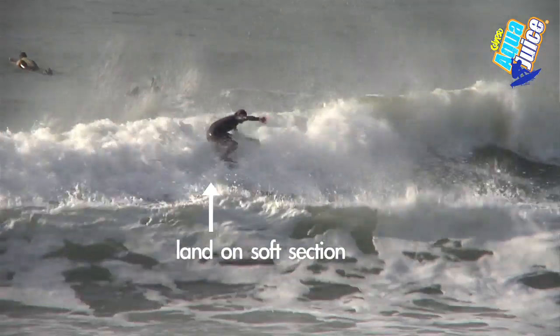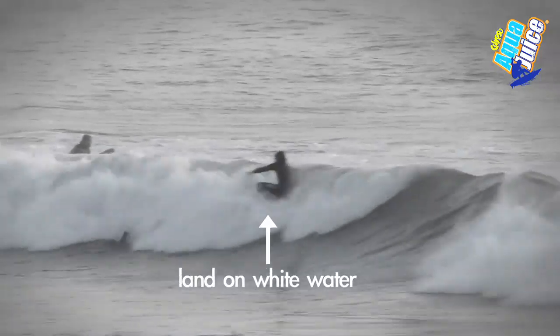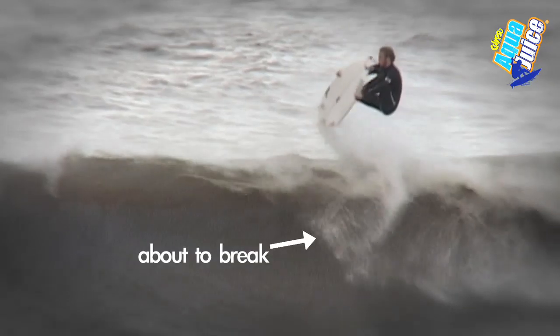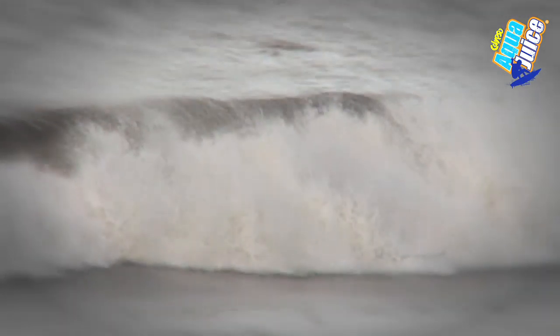Landing aerials can be quite an impact on your knees, so try and land on a soft section, preferably a section that's already broken so you're landing in the white water. Landing in the flats or on a section of the wave that's about to break will increase the impact on your knees and make the landing a whole lot harder.